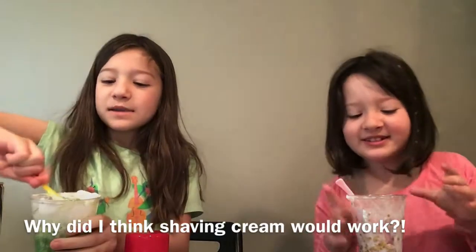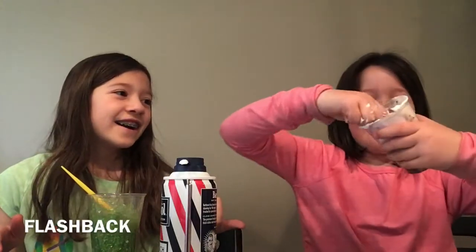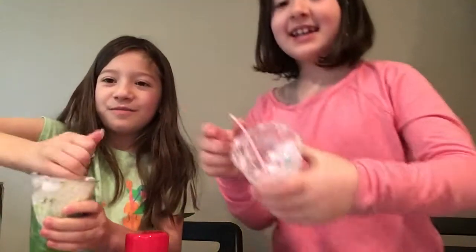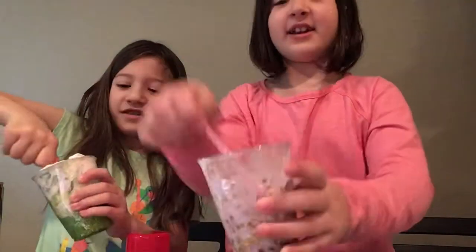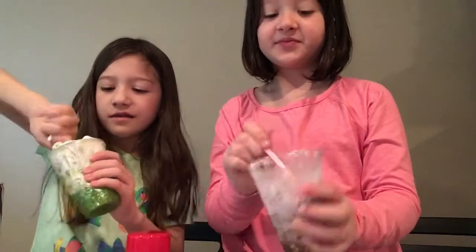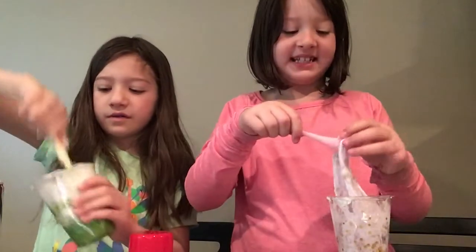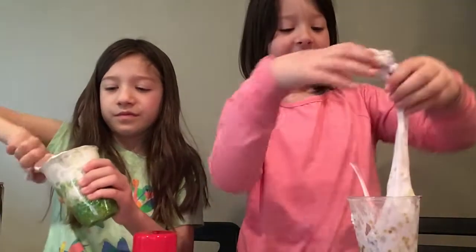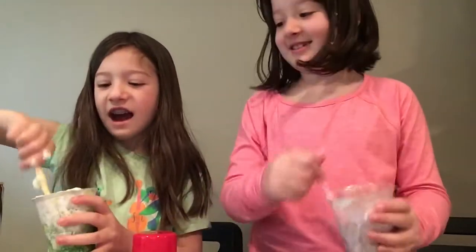My slime is still not ready — I tried to add shaving cream and it is ruined. Estelle's is pretty good though. She says it looks like a color you could dye your hair with in Fashion Famous. It's really hard to mix but she can touch it, which is good. Mine — I cannot touch it yet. That is complete horror.